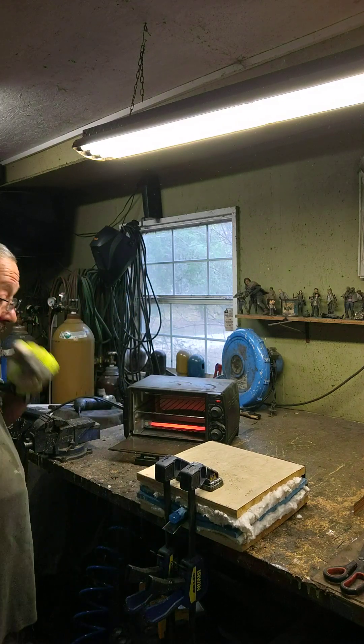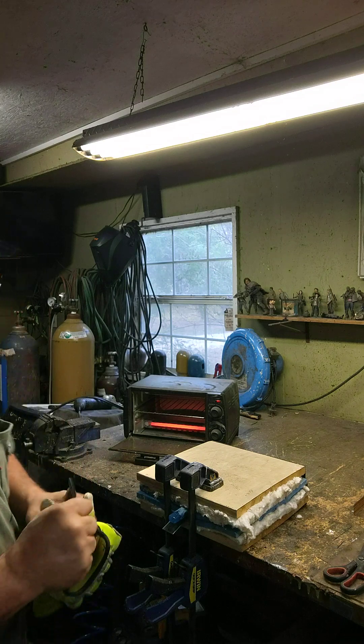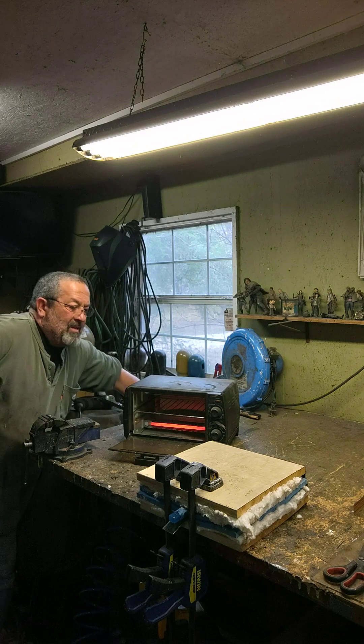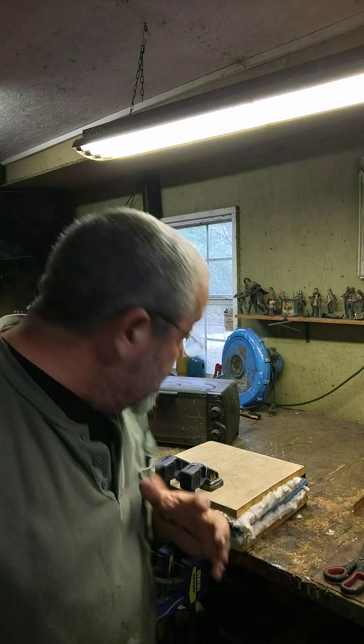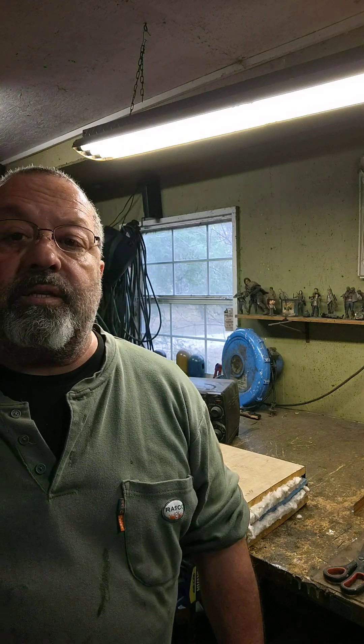All right, so that's it. That's going to be sitting on there now for ten minutes. I can shut the Easy Bake off here. Right now that is forming to that knife handle — to that knife blade. It's melted. The press is pushing it down all the way around. The foam that I put on top of the Kydex is actually giving it extra pressure to make sure it conforms to the shape of the knife. We're going to let it cool for ten minutes and then I will pop it out and we'll see what it looks like.